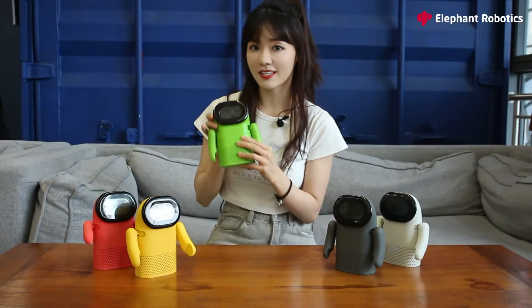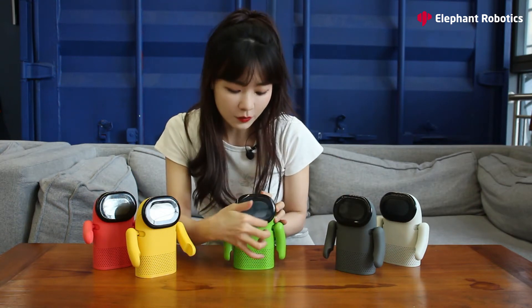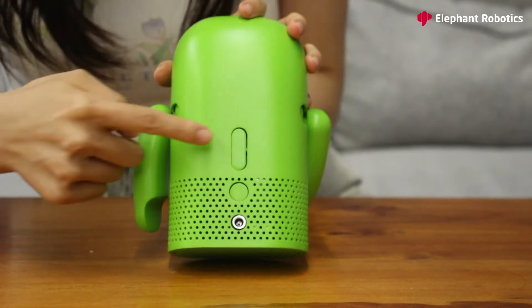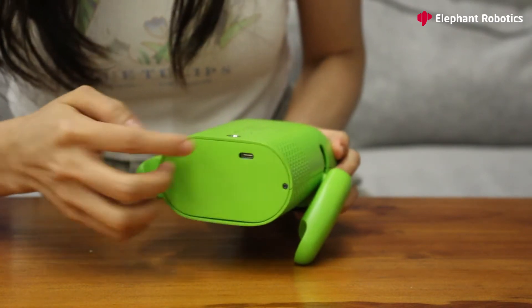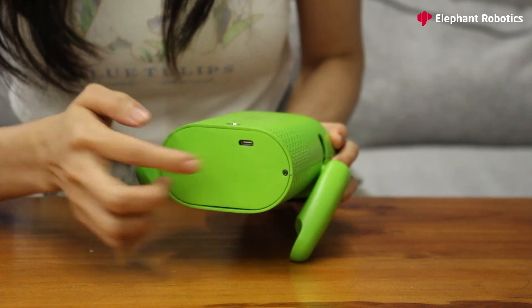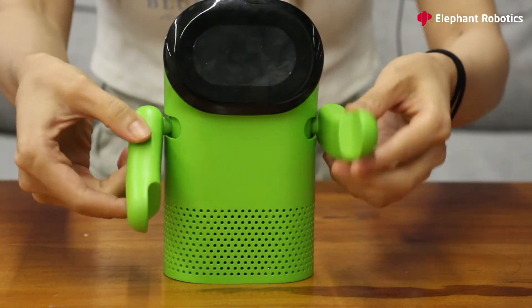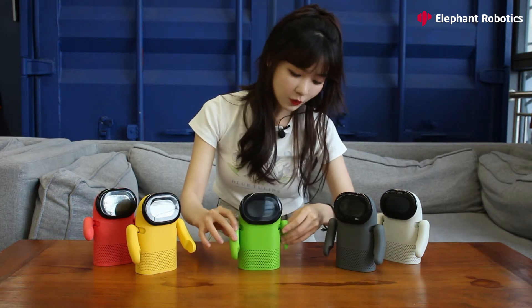Now let's take a close look at the Robobits. As you can see, here is a round screen, and on the back there are two volume buttons, one power button, and here is the power charger. On the bottom there is an extra Type-C port for programming. Check out this — two arms with four degrees of freedom. Especially, it has four brushless motors inside, so you can barely hear any noise when you are moving the two arms, unlike other robots with a gearbox.